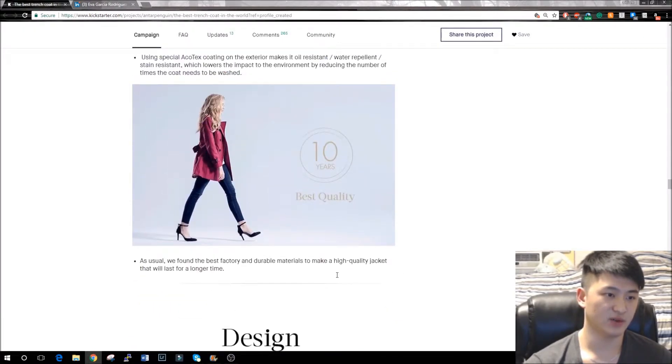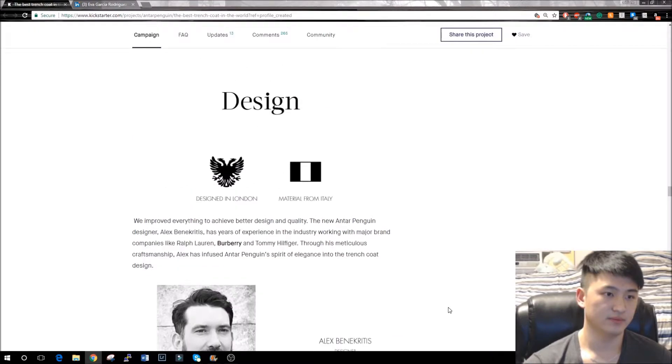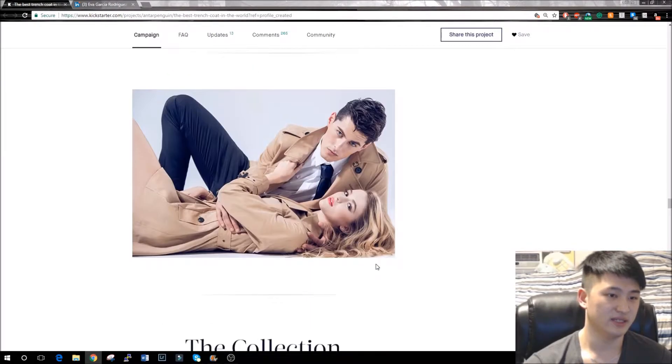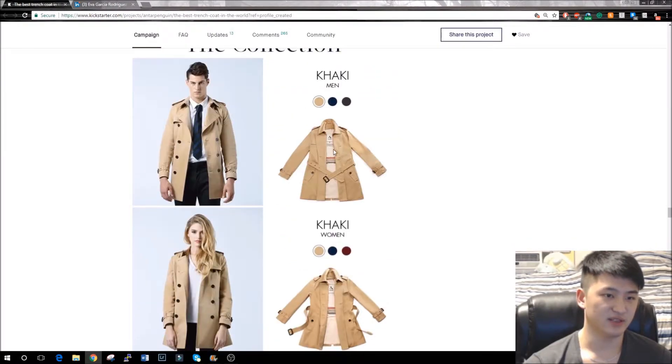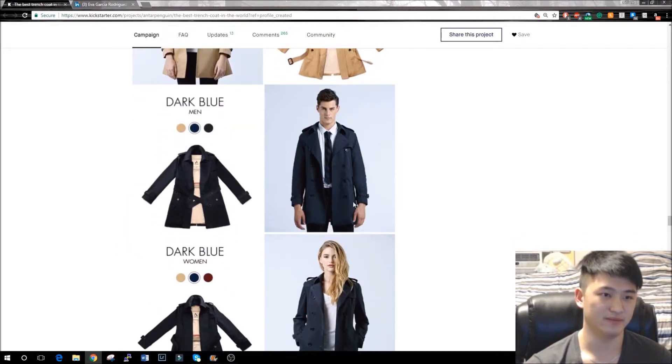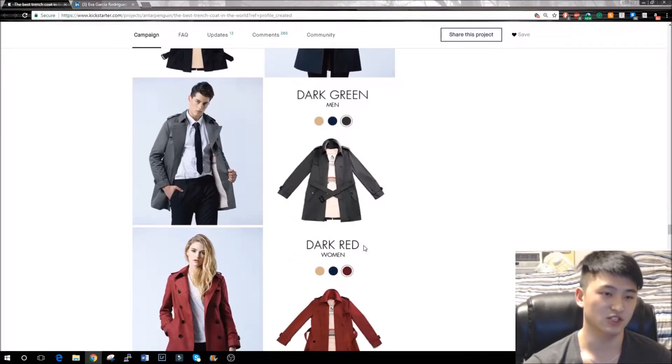It's water repellent, stain resistant, and oil resistant, with a 10-year best quality guarantee. They're based in London with material from Italy, and this is their new designer Alex Benickristic. This is their new interior design — it's khaki on top and bottom with a pinstripe design down the middle. I personally like the old one better, but it's still a good looking jacket, and most of the time you're not going to be looking inside it anyway since it's going to be on your body.